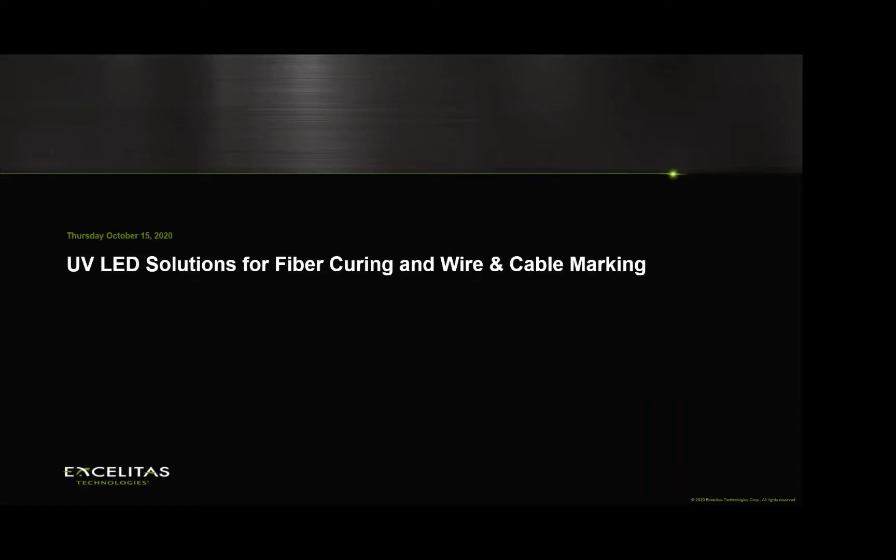Thank you everybody for joining me today on this presentation discussing UV LED solutions for fiber curing applications. I'm Pamela Lee and I am the product manager for the solutions that we will be discussing today.